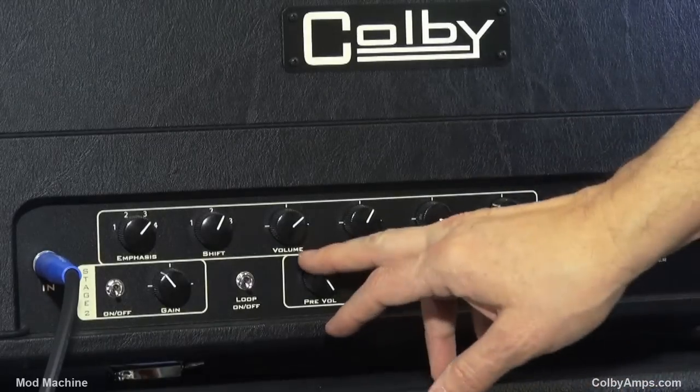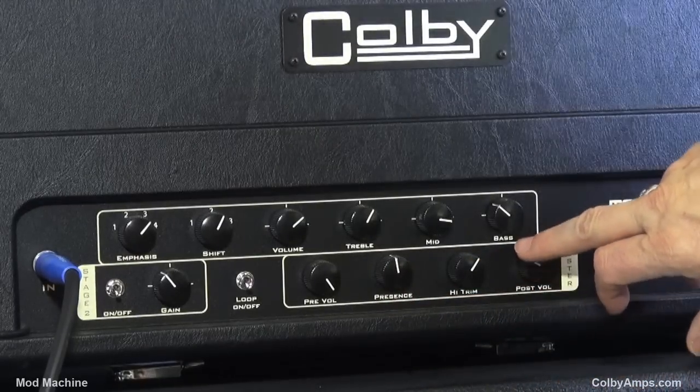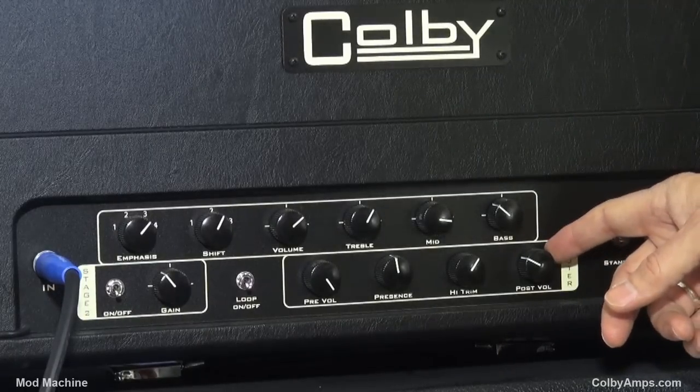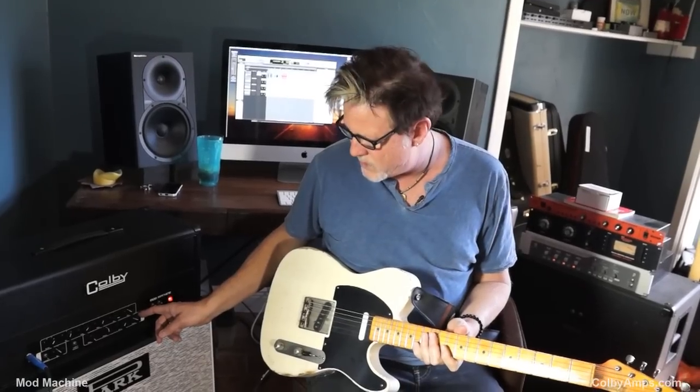You have kind of a master section that has a volume, a presence, a high trim, and a power amp volume. The cool thing about it is we're barely bumping this thing now — it can get a lot louder than this.